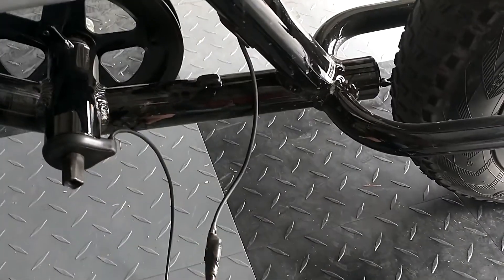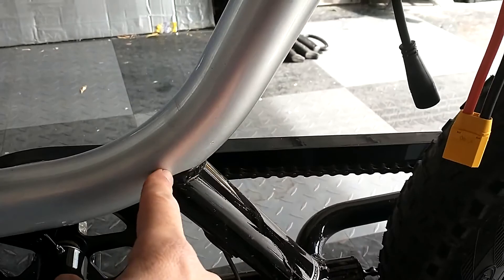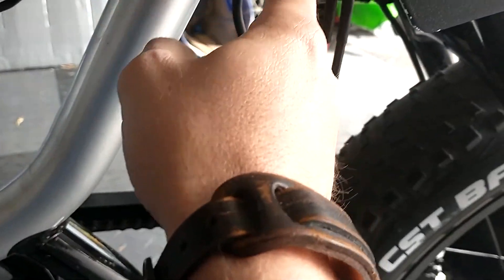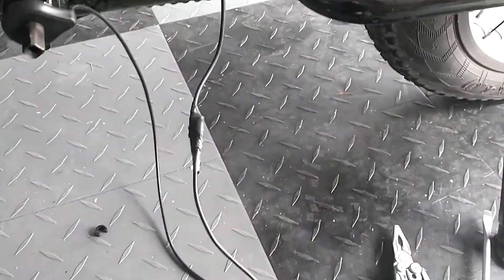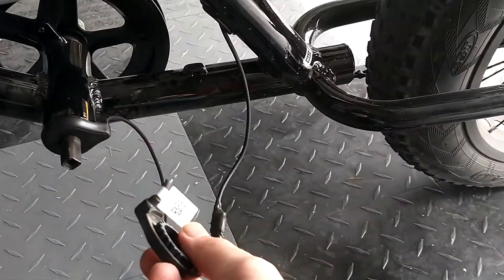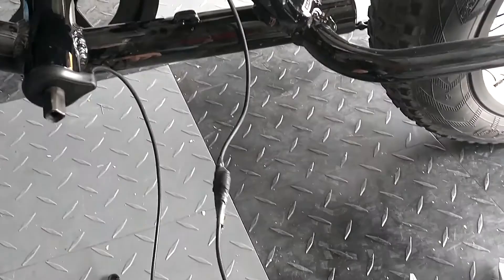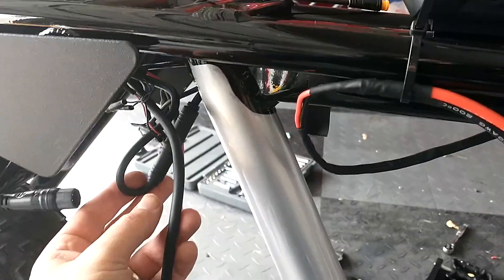To get the new cable fished through there are a couple of weird turns it's got to navigate. I took the easiest way - I cut the cable off the old sensor, taped the new cable to the end of it, then pulled the old one out and the new one fished through with it.